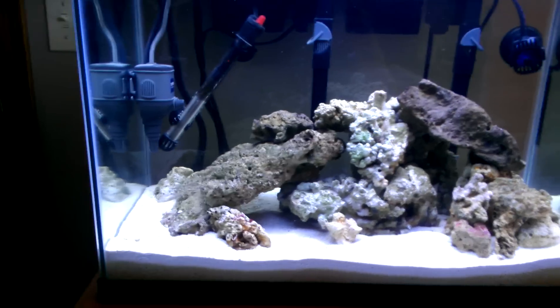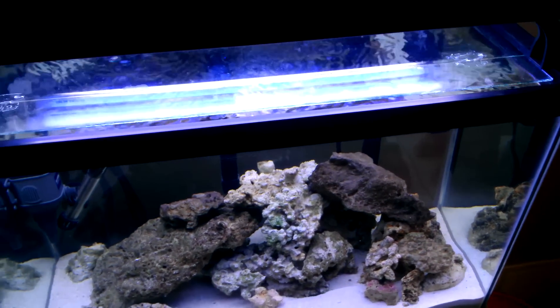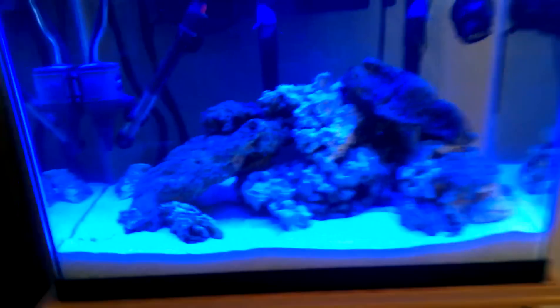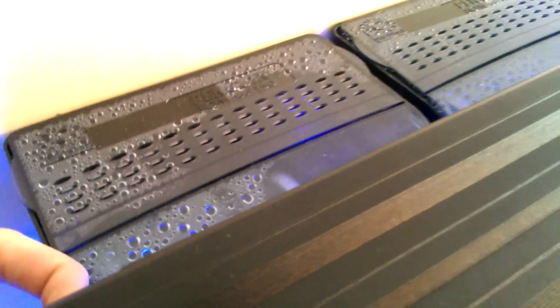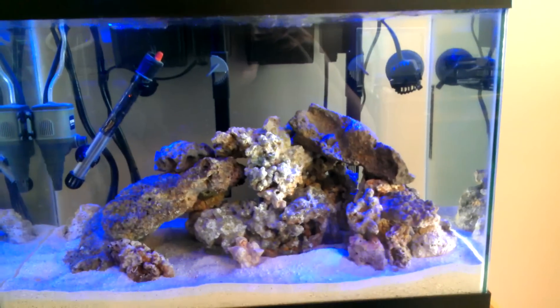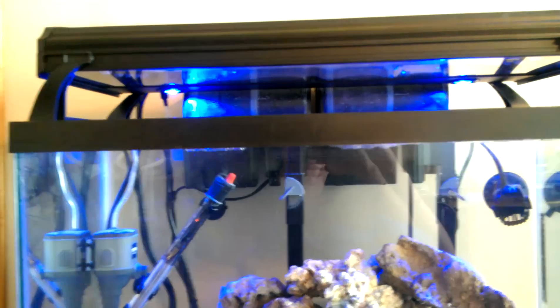The lighting system is a Coralife system with four 24-watt bulbs — two actinic bulbs, two 10,000K bulbs — and it also has LEDs. I'll turn them off so you can see. Here's with the actinic and 10,000K on, then just the actinics, and then here are the LED lights that shine down. You can move those around and face them any direction you want.